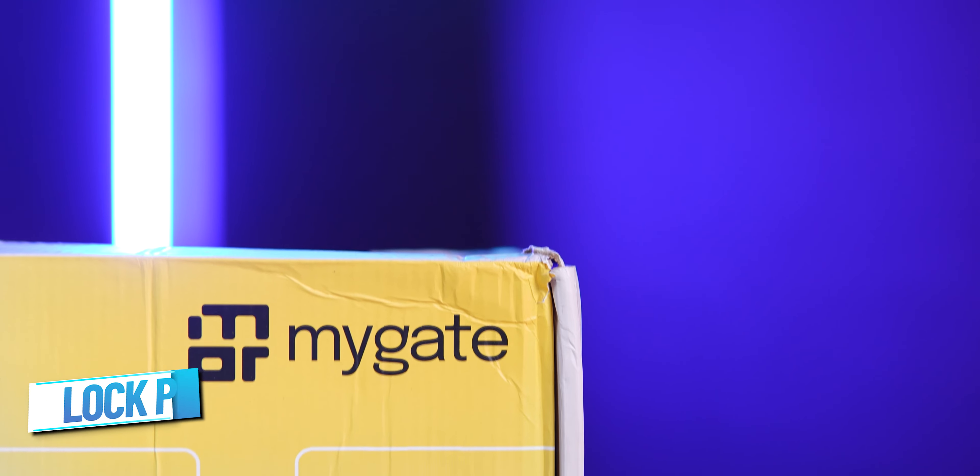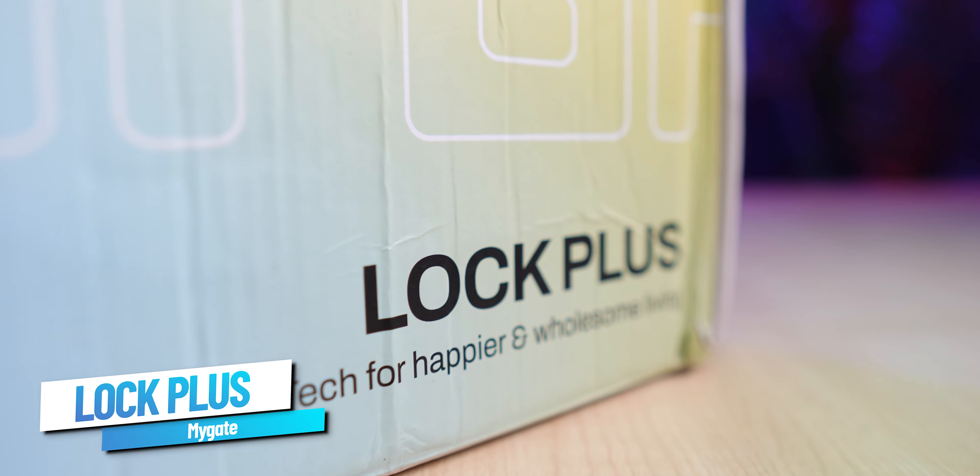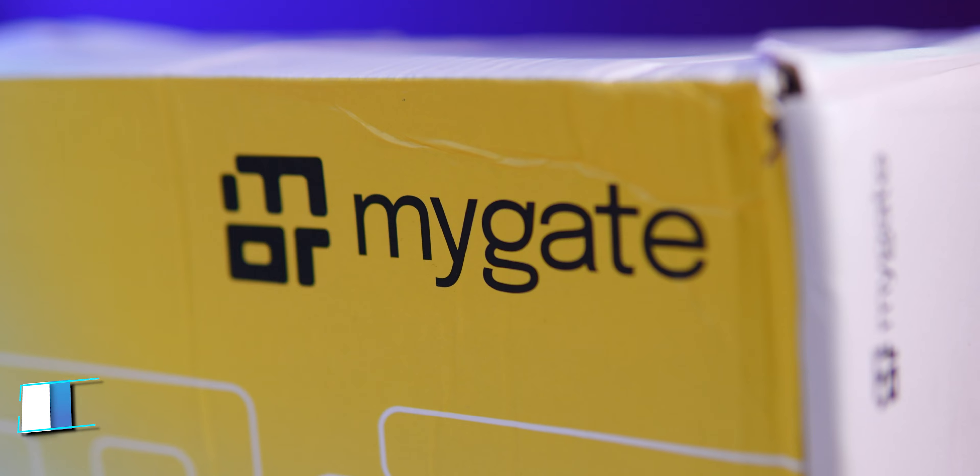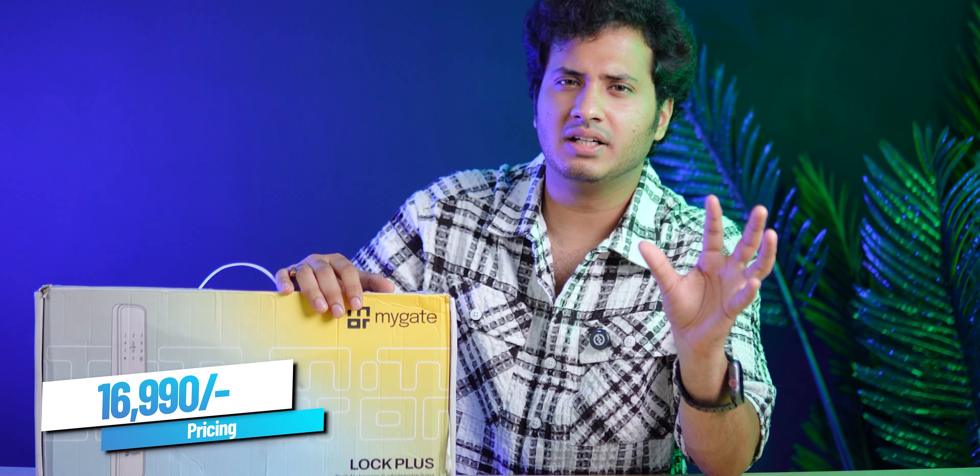In today's video, we have the MyGate Smart Lock Plus, which comes from MyGate and has many features loaded. I ordered it from the MyGate app, and you can easily order a lock for your door for your society or house. The Plus variant which I ordered is 16,990 rupees, which is about 17,000 rupees. The price point comes from the many features, which is what today's video is about.